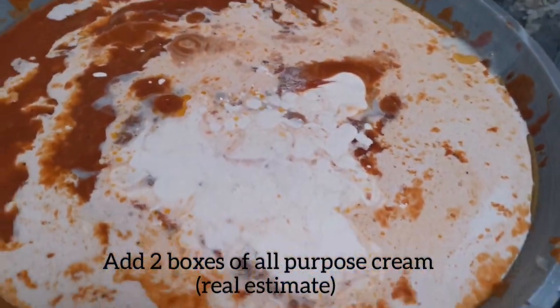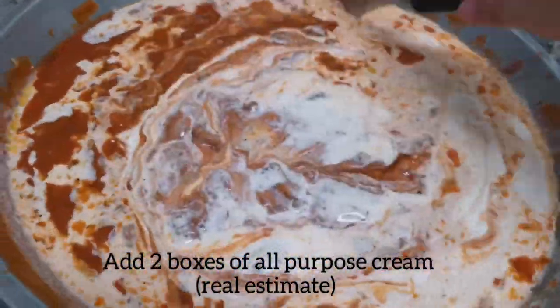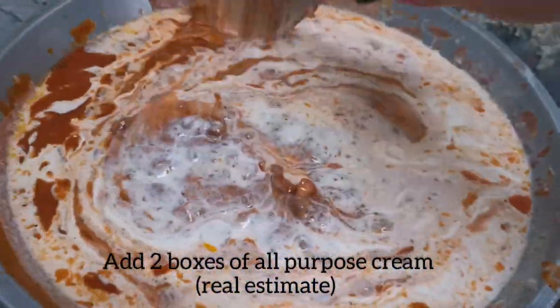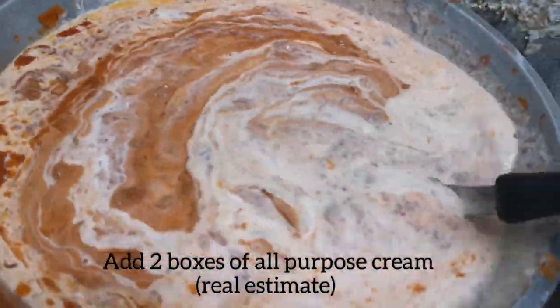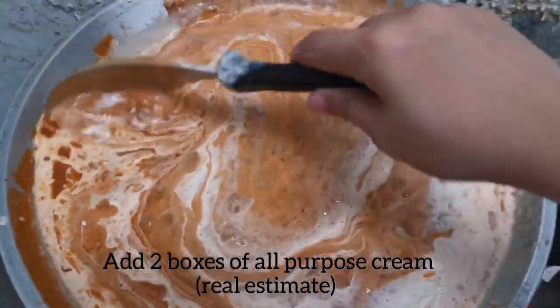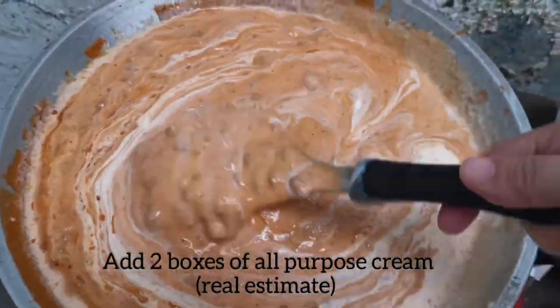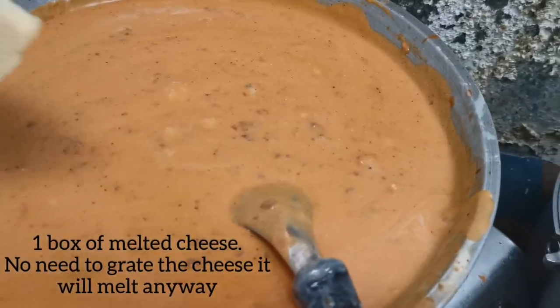Now my secret is revealed — I am using Nestle cream. Actually I used two boxes of Nestle cream, but for now let's try only one box. This is actually my secret — that's why my spaghetti tastes like a carbonara. I already added the hot dogs — I'm sorry I forgot to tell you earlier.